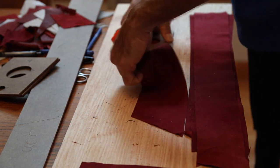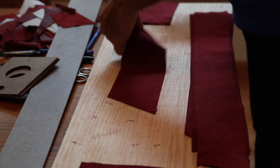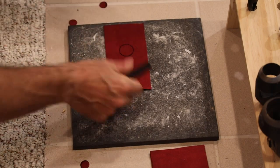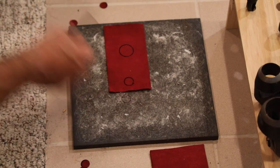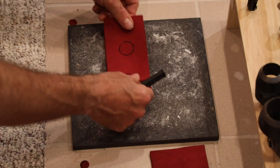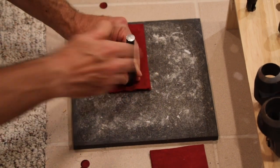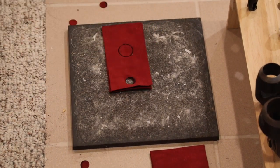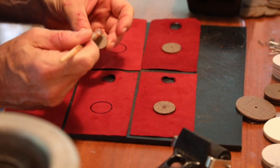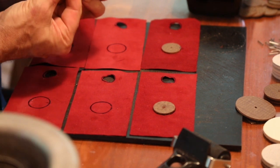The next step is to punch the hole in the bottom of the pouch. To do this, we use an arched punch, and we can punch several at a time. Once the pouches have been cut, we're ready to actually start building the valve assembly onto the pouch.